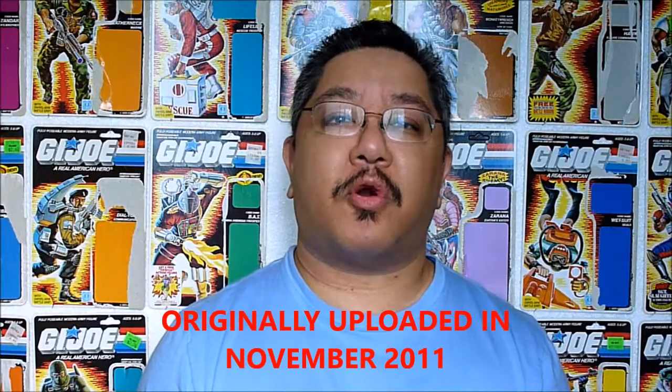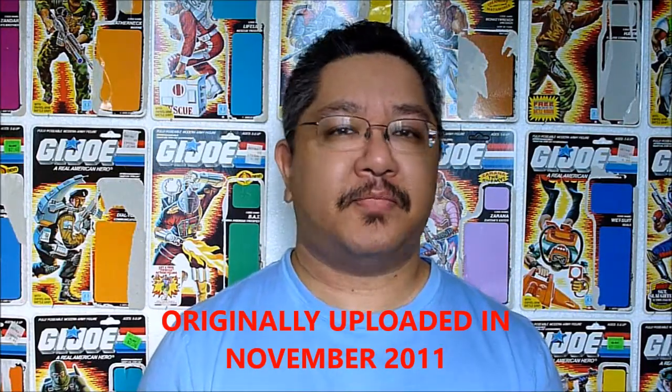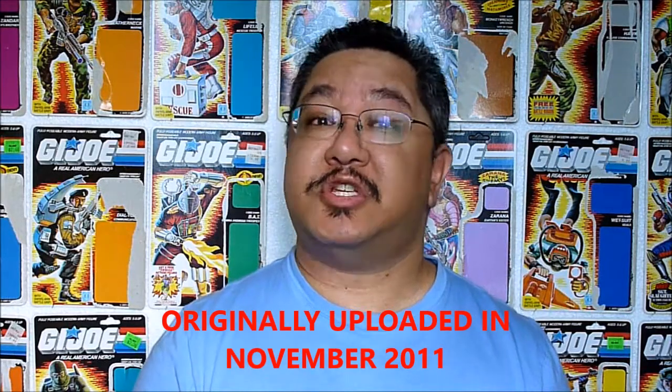Hello everyone, I'm Kevin, also known as FormBX257, here to bring you another old G.I. Joe toy review. Today I'll be taking a look at the G.I. Joe Dog Handler, the 1984 Mutt and his dog Junkyard.